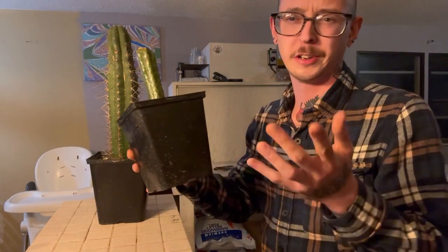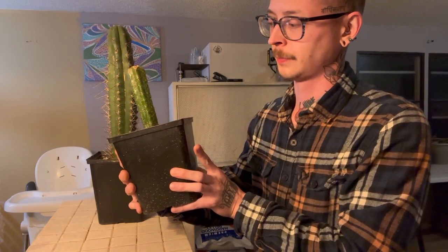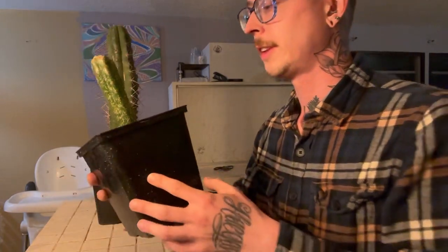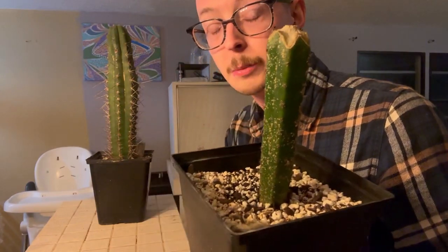Hello and welcome back everybody. I've already done a video on my YouTube channel about how to treat scale on cacti. Scale looks like a bunch of little dots on them, although sometimes they can look like fungal spots. Fungal spots tend to grow in size a little bit quicker, and you'll see almost like a banding going around them.